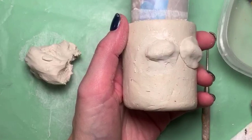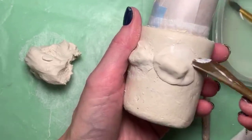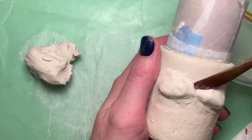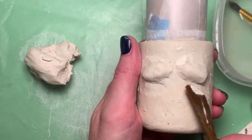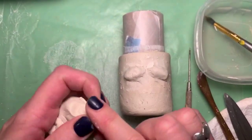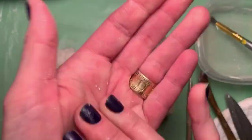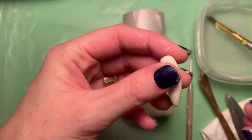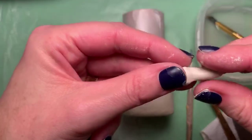I find that wetting my tool a bit helps a lot — otherwise you tend to drag the clay, and this just helps smooth it out. A modeling tool like this is really cheap. You can get them at Michael's — they have little plastic sets. You could also use a popsicle stick. Now I'm going to make a nose. I'm going to make a little snake, but I want the bottom to be a little bit bigger, so I'm tapping it on the table to make it wider at the bottom.